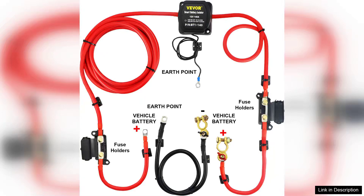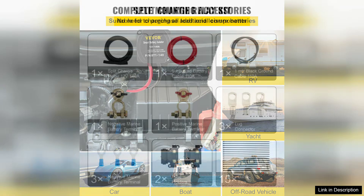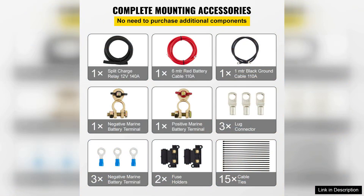The VEVA Split Charge Relay Kit is a stellar addition for anyone looking to manage dual battery setups efficiently, especially in vehicles intended for camping or off-grid adventures. The 6-metre 12V VEVA Automatic Dual Battery Isolator Kit is designed with ease of use and reliability in mind.